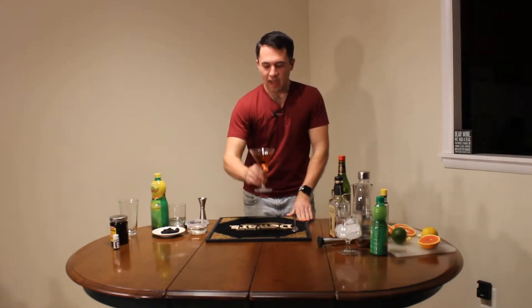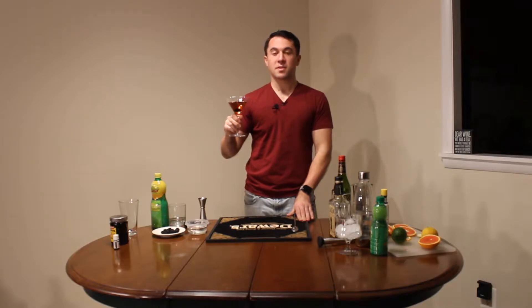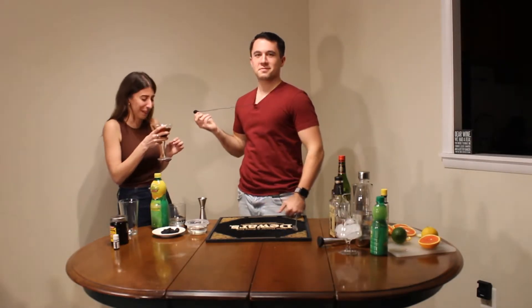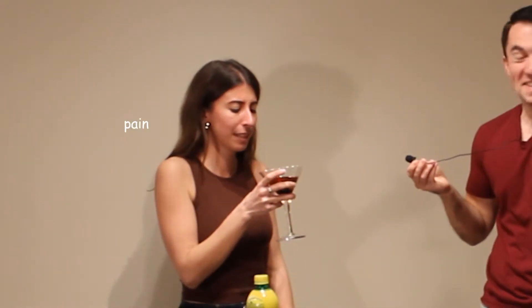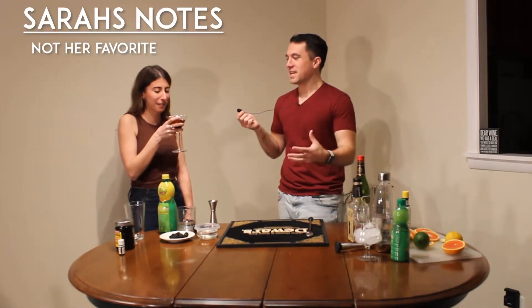So this is a Manhattan, and I'm going to get my friend Sarah to describe how it tastes. Sarah isn't a big drinker, and this is all alcohol, so I'm excited to see what she describes it as. I'm stressed. I'm like... You made me a face? I would not say it's my favorite drink. What does it taste like?